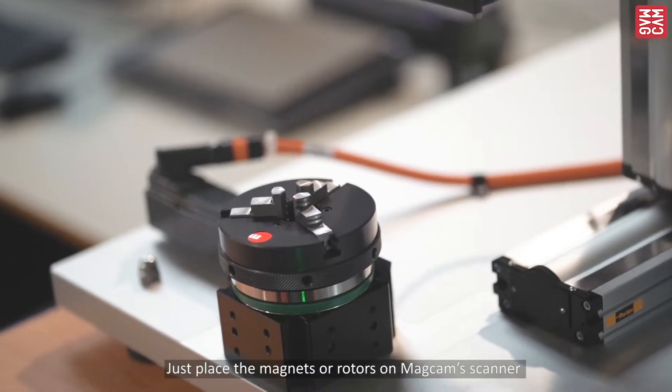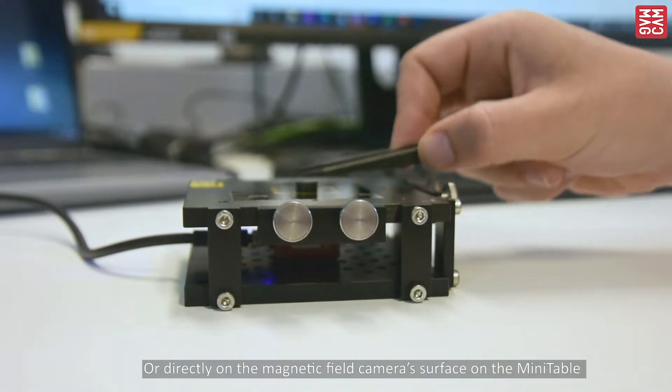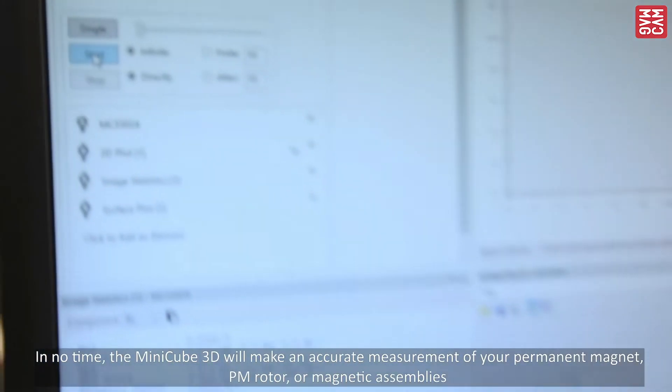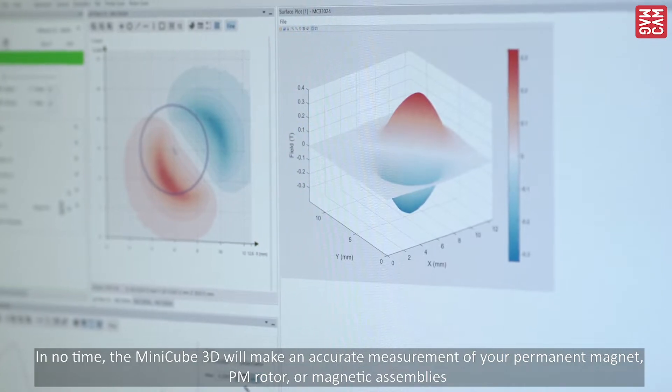Now, shall we make a measurement? Just place the magnets or rotors on MagCAM's scanner, or directly on the magnetic field camera surface on the MiniTable. In no time, the MiniCube 3D will make an accurate measurement of your permanent magnet, PM rotor, or magnetic assembly.